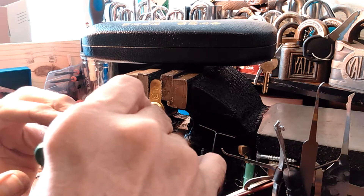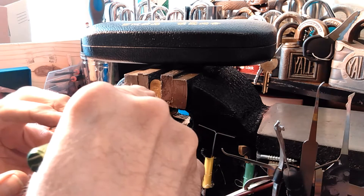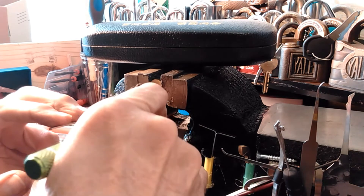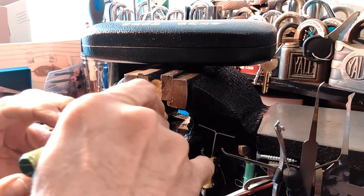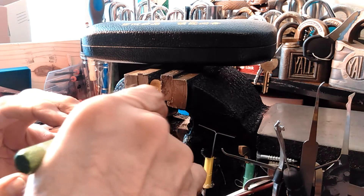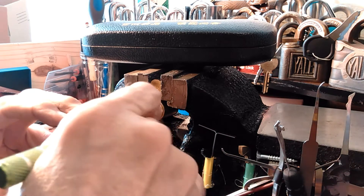I really like dimple locks. This one frustrated me for so long — it was the only dimple lock I had until I got that Chinese one. You really do need the proper tools for the job sometimes. I could have made something on my own, but I guess I wasn't that motivated.